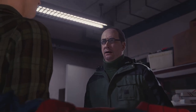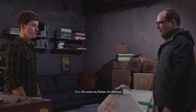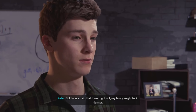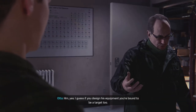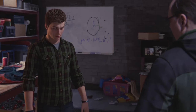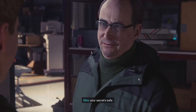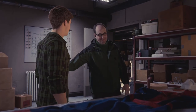Of course. It's you. I don't know what you're... Oh, come on, Parker. It's obvious. Let me explain. I only wish you'd told me sooner. I wanted to, but I was afraid that if word got out, my family might be in danger. I guess if you design his equipment, you're bound to be a target too. Don't worry — your secret's safe. I'll leave you to it.